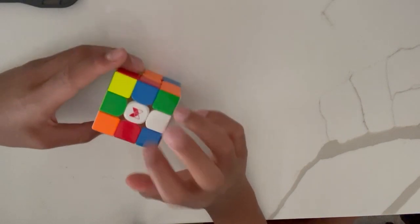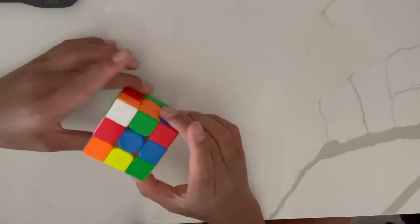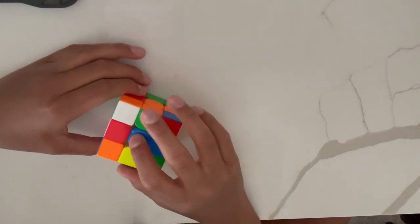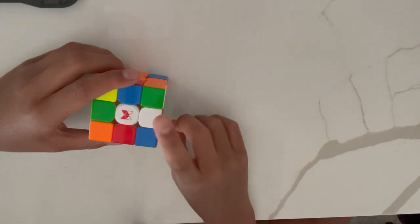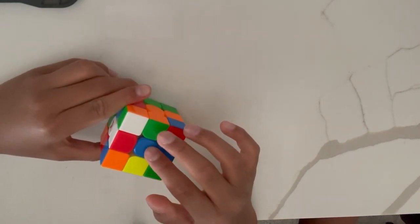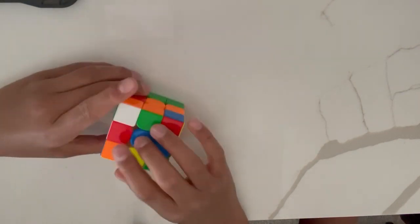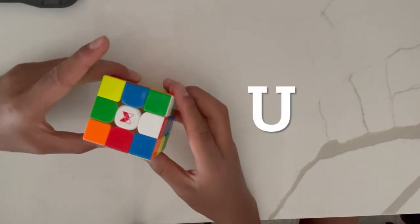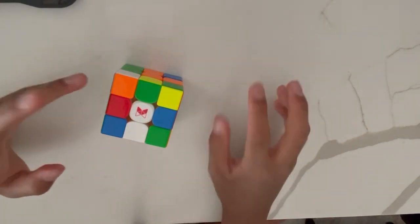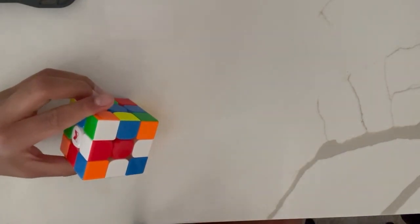So the first situation is when the edge is already up on the white face. You have to look at the edge — here's the white-red edge — and check the side where the edge is. The red side of the edge is next to the blue centerpiece, which is incorrect. What you have to do is look around the cube to find the red centerpiece. Once you find it, you do a U move to match the white-red edge to the red centerpiece. Now you can see it's solved — that's one out of four edge pieces done.